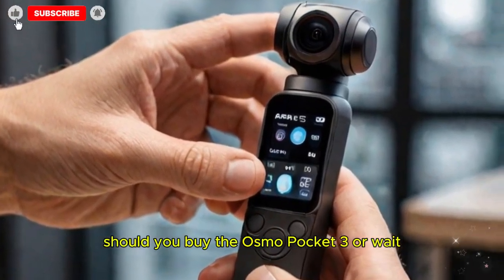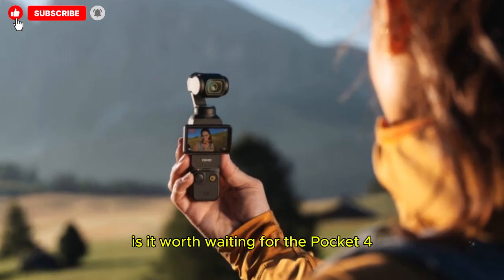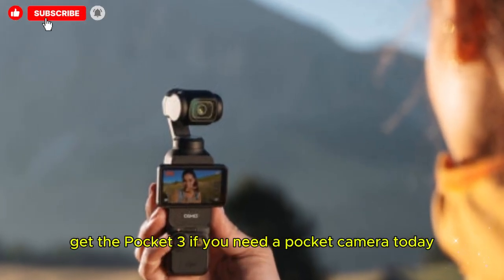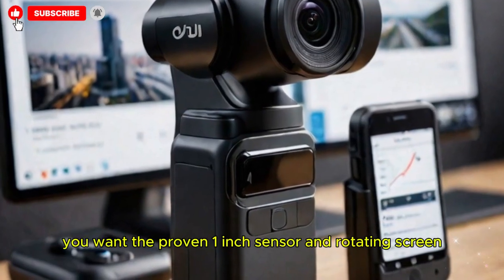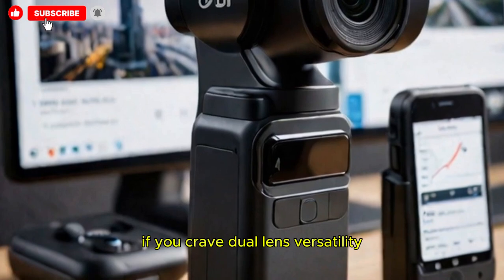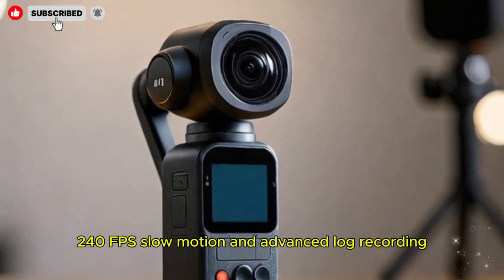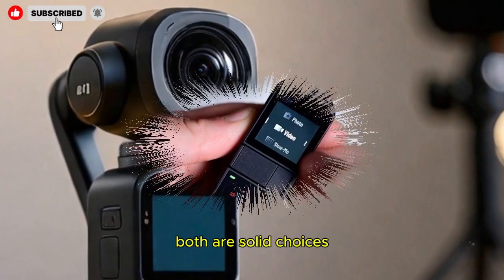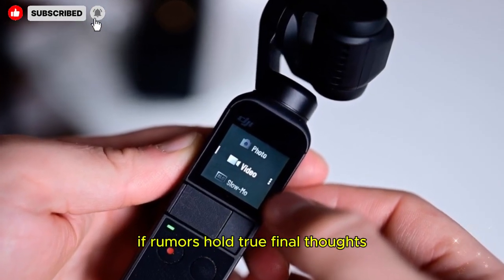Should you buy the Osmo Pocket 3 or wait? Get the Pocket 3 if you need a pocket camera today, you want the proven 1-inch sensor and rotating screen, and you don't want to wait years for the next model. Wait for the Pocket 4 if you crave dual-lens versatility, need 4K 240fps slow motion and advanced log recording, or want the latest AI-powered stabilization. Both are solid choices, but the Pocket 4 will clearly push boundaries if the rumors hold true.